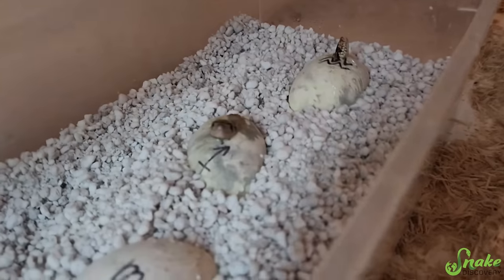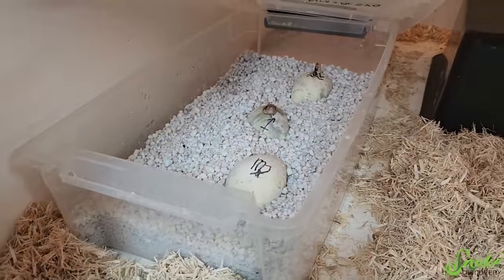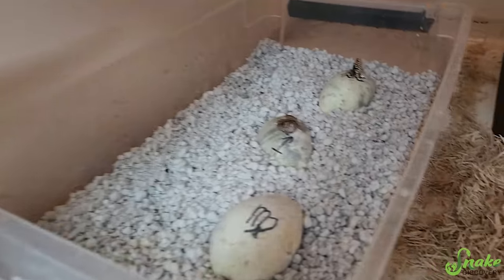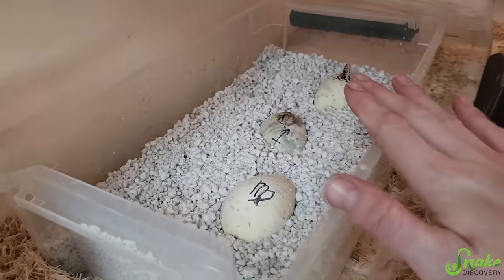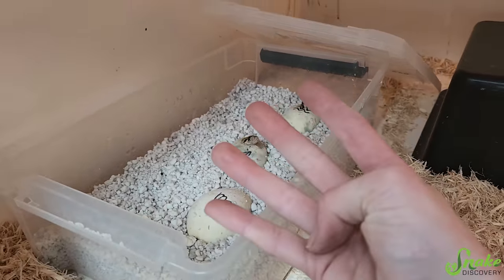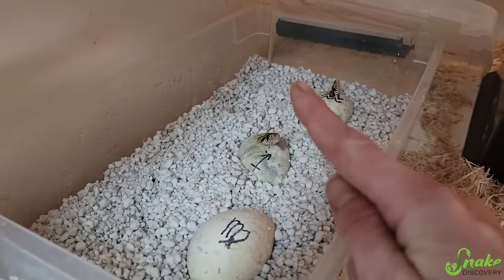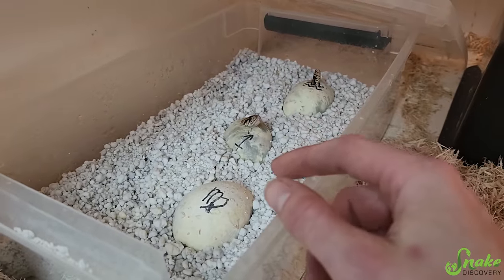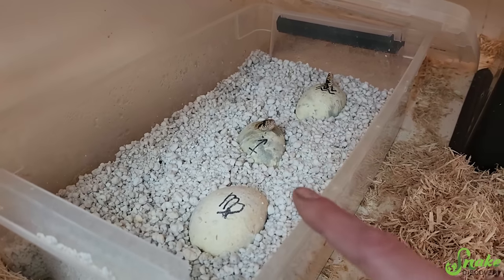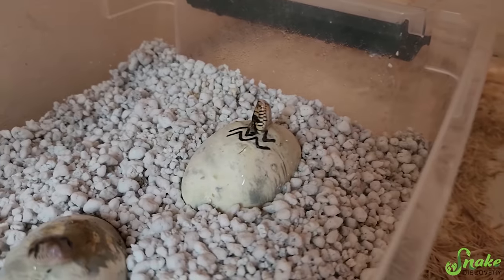It's been three days since the other half of this clutch hatched, and would you look at this - we have babies sticking their heads out! Success! We can incubate eggs in an enclosure for the entire duration of the incubation period. We have two of the three remaining eggs out. One more egg did go bad - I don't know if that was coincidence or the fact that they were incubated in an enclosure, but I don't think the enclosure caused it.